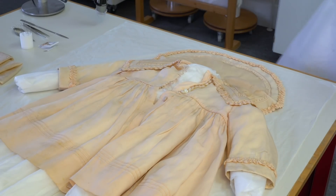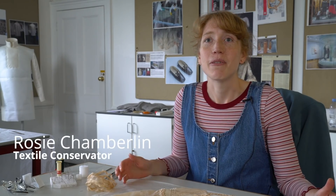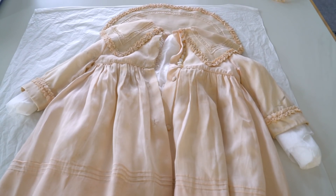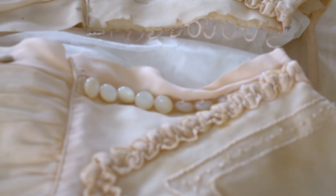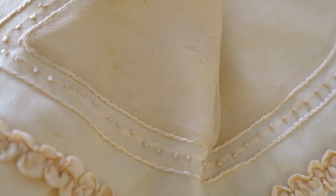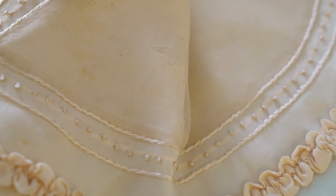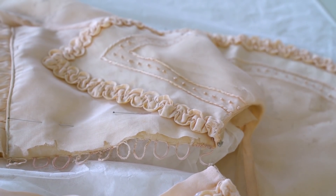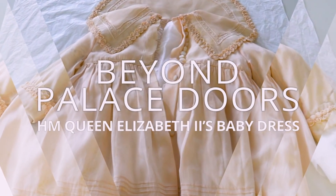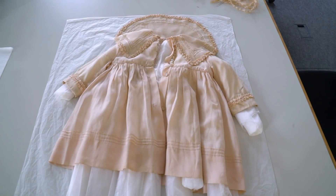In our studio today we have a really exciting new acquisition — a jacket worn by Queen Elizabeth II when she was a baby in 1927. This is particularly exciting as we don't have many items of costume belonging to the Queen in our collection. We have items belonging to Princess Diana and George III, but items belonging to our current monarch are very few. This item was gifted by the Queen to her much-loved nanny Clara Knight.